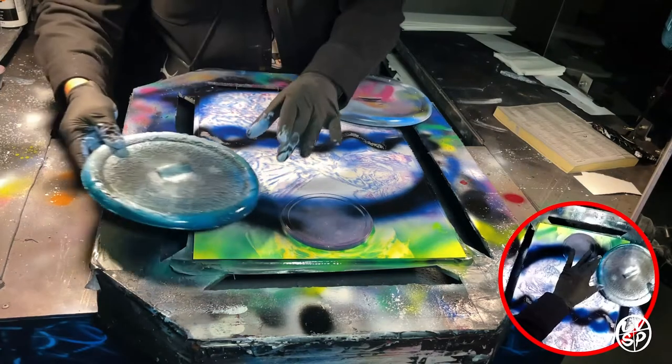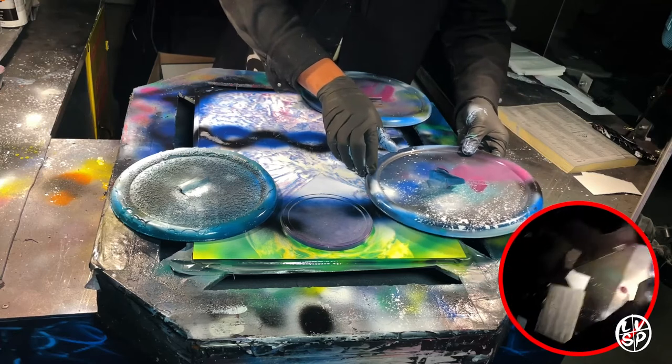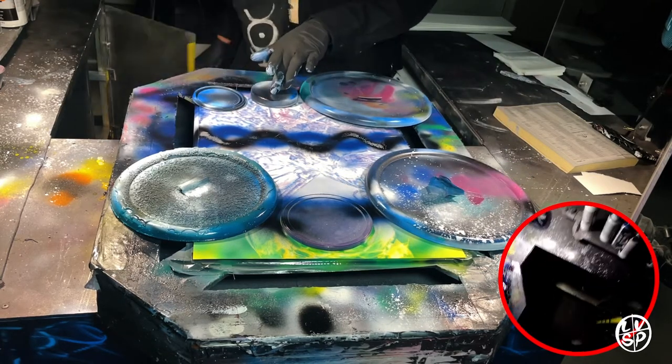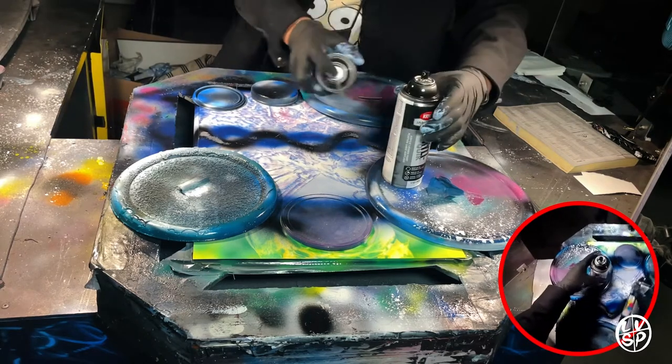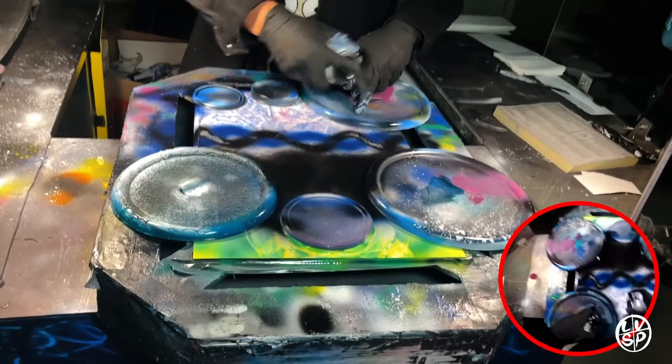Once those are down I put some lids on the corners of the painting — the biggest one in the top corner, a little smaller one on the bottom corner, a large one on the other bottom corner, and then two smaller ones on top. Now I'm getting a little bit of that really bright purple underneath those circle lids, as well as some of that black and dark blue shading.